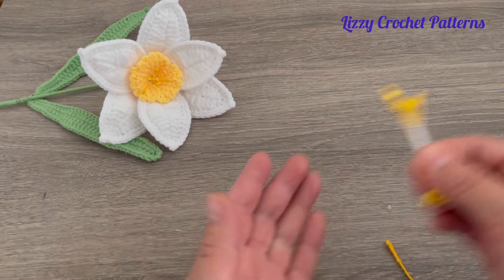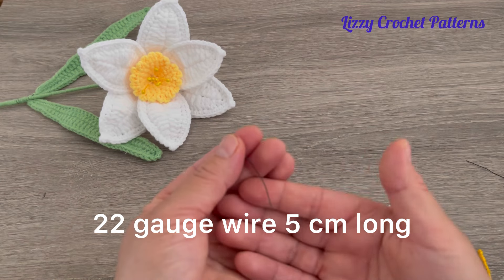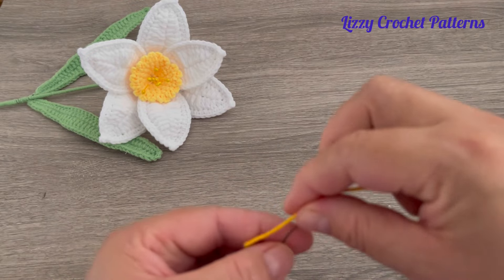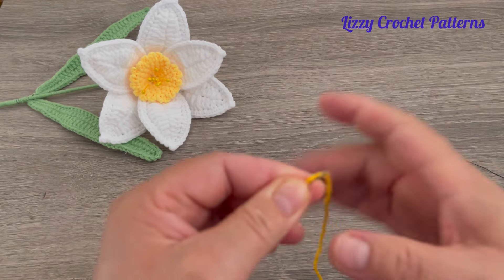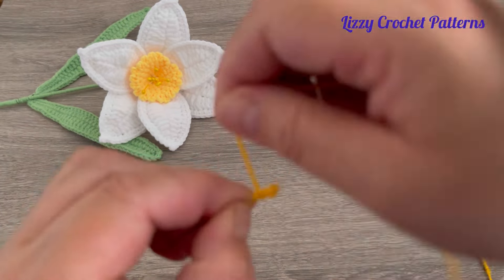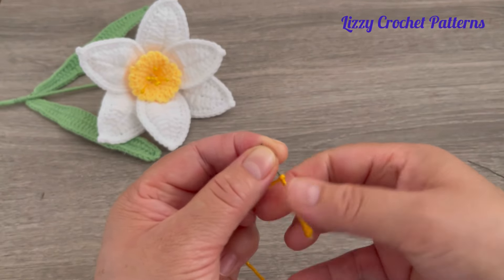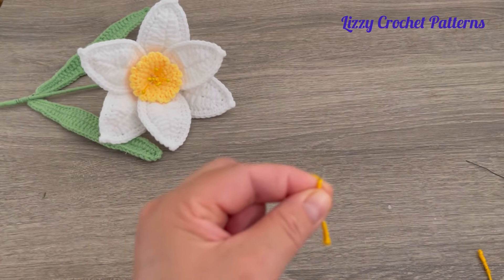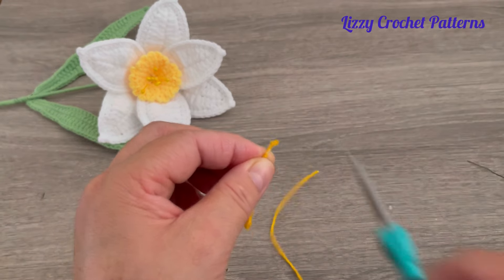If you don't have commercial pistils, I'll show you how to make them. Take a 22 gauge wire that is 5 centimeters long and any yellow yarn. Wrap the yarn around the wire, add a little hot glue to the top, and then wrap the wire all the way to the end. Add hot glue and finish wrapping — it doesn't have to be perfect. You can make six or eight of these.